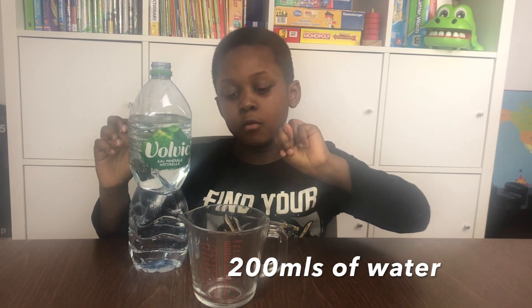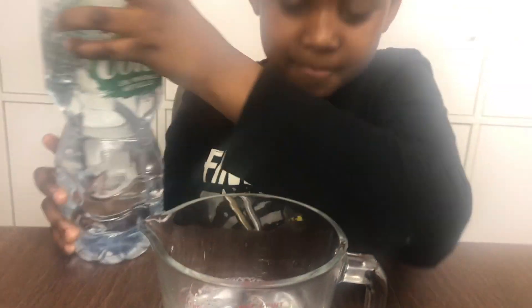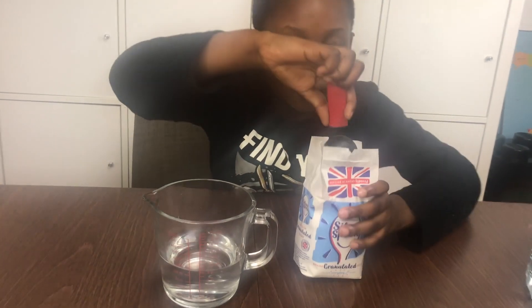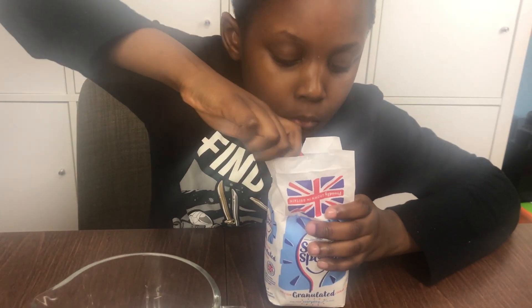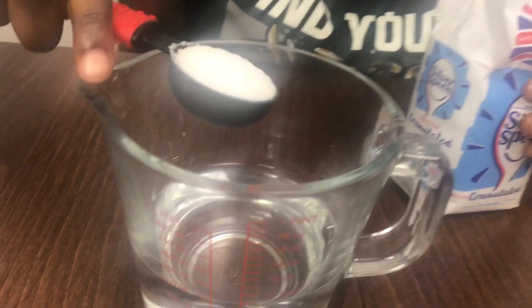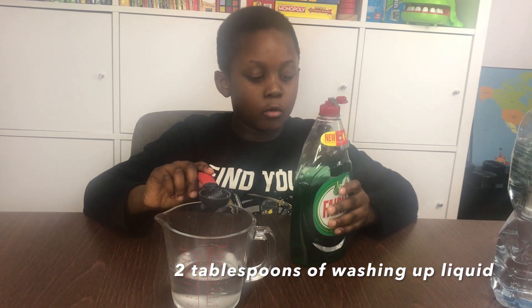I'm going to pour in 200ml of water. Now I need one tablespoon of sugar. It needs to be very full. It looks tasty, but it's not good for you. I need two tablespoons of flour.